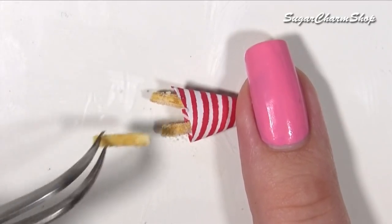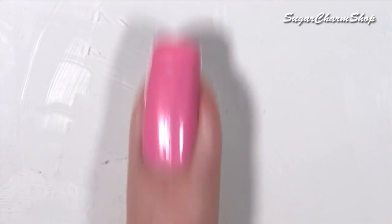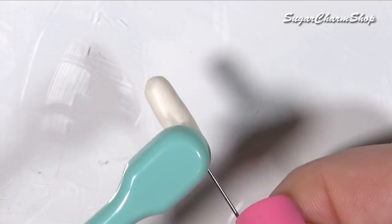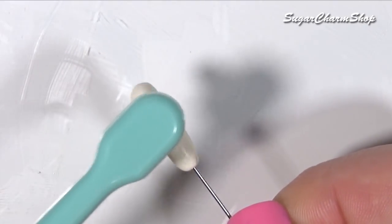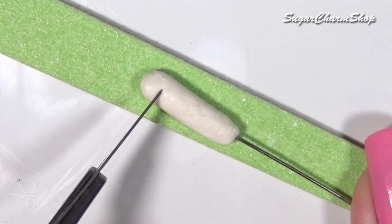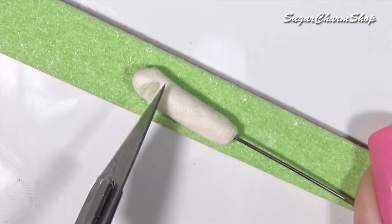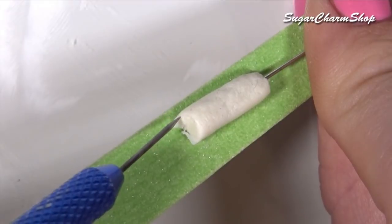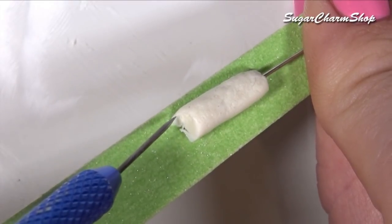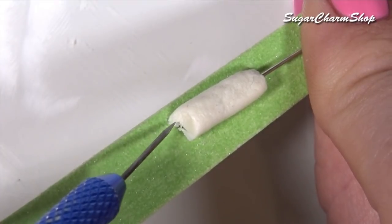To make corn dogs, I took the same color of clay and rolled out a thick snake, then added this to a head pin. Add a texture using a toothbrush. You can cut off the tip to make it look like someone had taken a bite, and then you want to add some texture using a needle tool. I also used a dotting tool just to make a dent for the sausage or hot dog. I made this using some meat colored clay and then added some texture using a toothbrush.